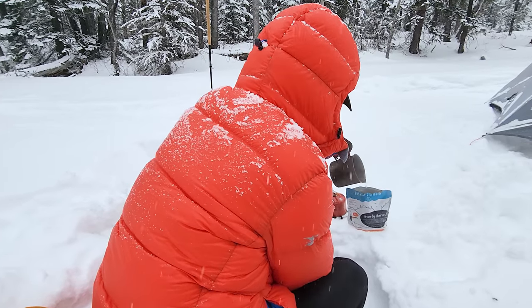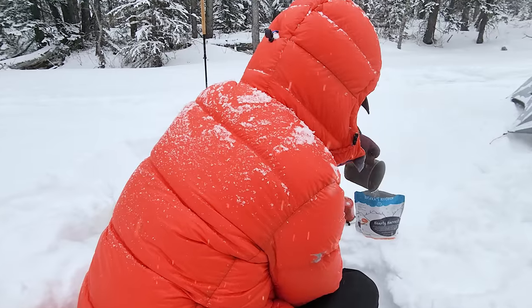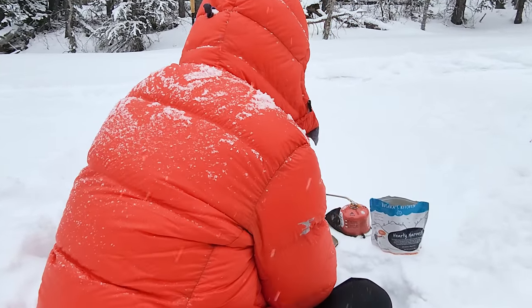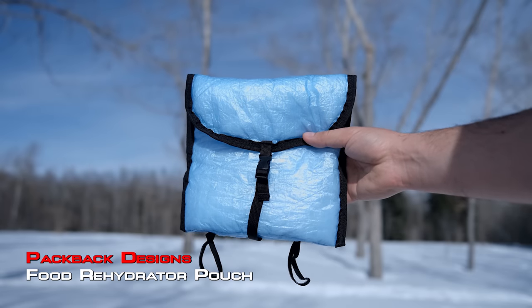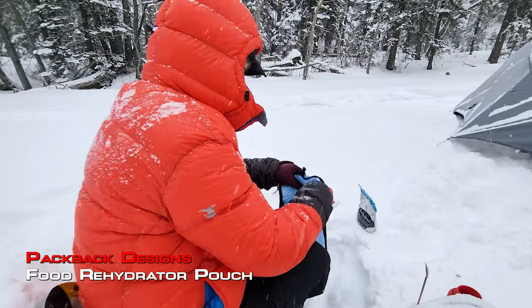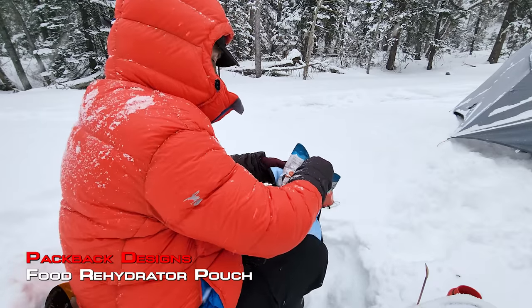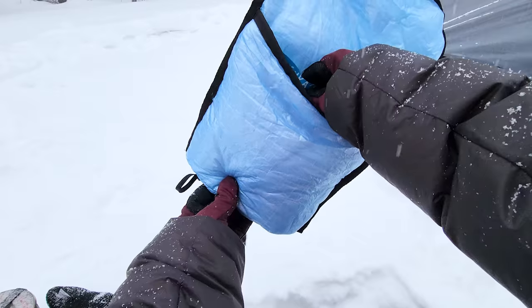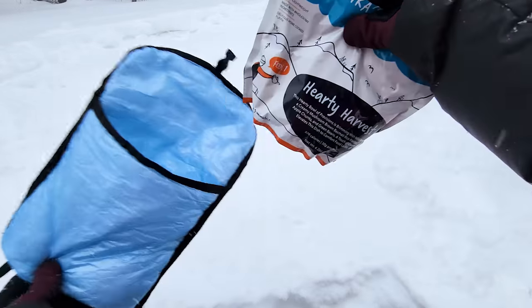When out in temperatures below freezing, leaving a freeze-dried meal exposed to the elements can result in really poor rehydration as well as a cold meal. In the past I've used a homemade reflective sleeve, and while that worked really well, this insulated pouch by Pack Pack Designs is pretty phenomenal. I've had it out in minus 20 degrees Celsius and my meal stayed really warm throughout the entire 10-minute rehydration process.